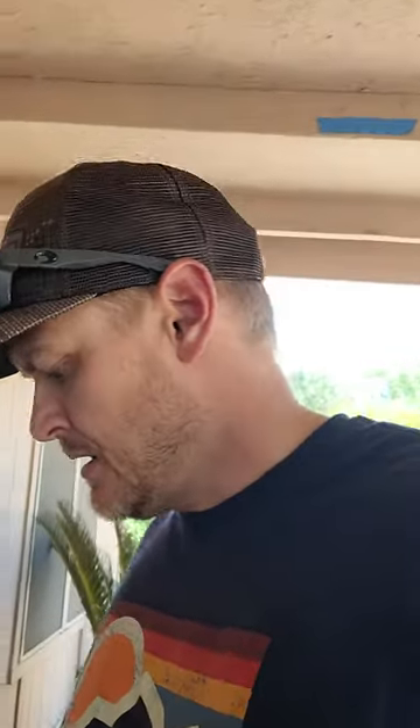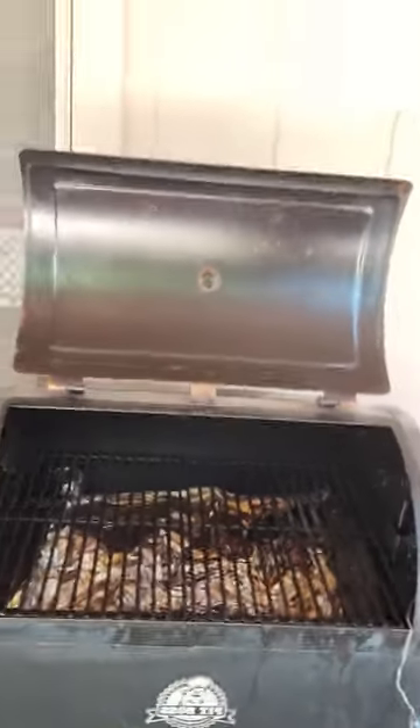Hey everyone, doing a quick troubleshoot. I've got a Pit Boss tailgate pellet smoker and what's been happening with it is it's been tripping a GFCI in our house.